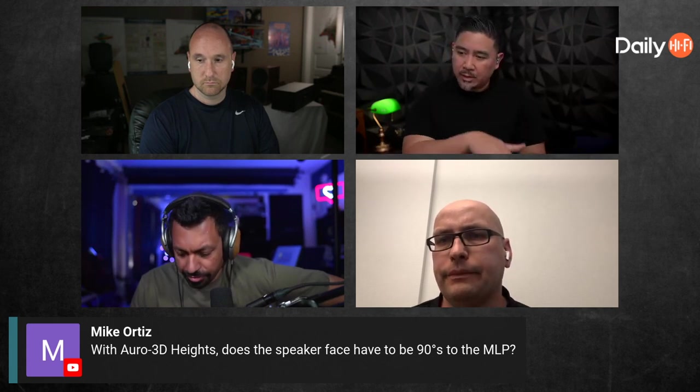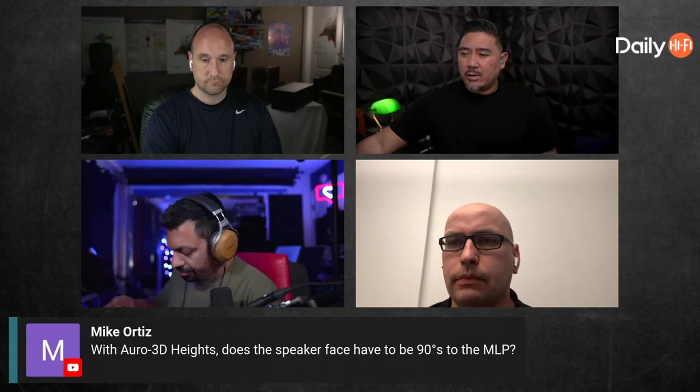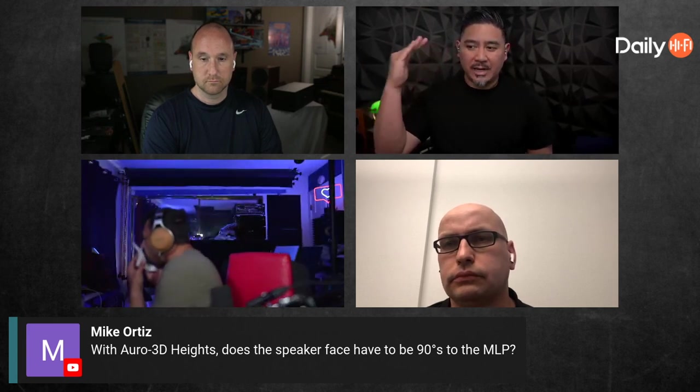So Auro is 30 degrees up from the ear-level speakers. The corresponding ear-level speaker — if you draw an angle upward from your sitting position — that angle would be 30 degrees upward. A lot of people get confused and think it should be measured from the speaker looking down, but no, it's from the listening position. On that PDF it says it should be about 90 degrees, or the test was to stand up and it should hit your ears at standing height.